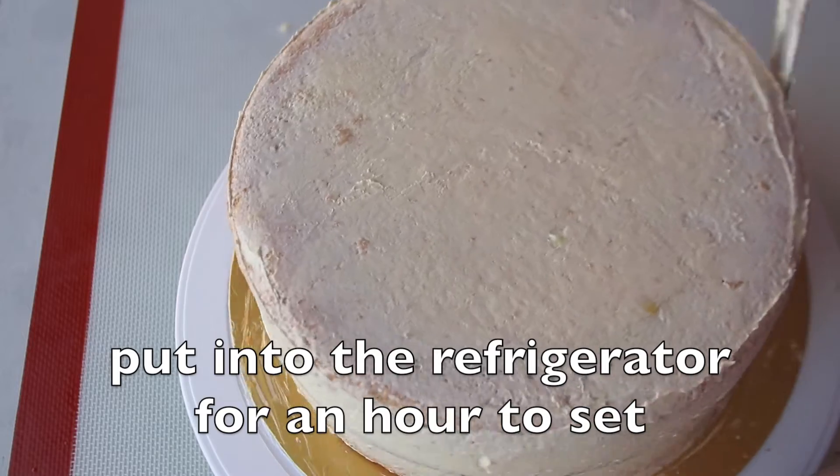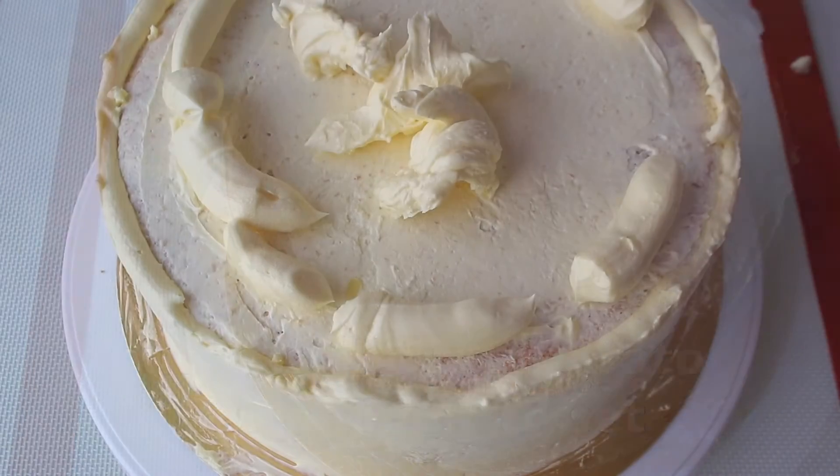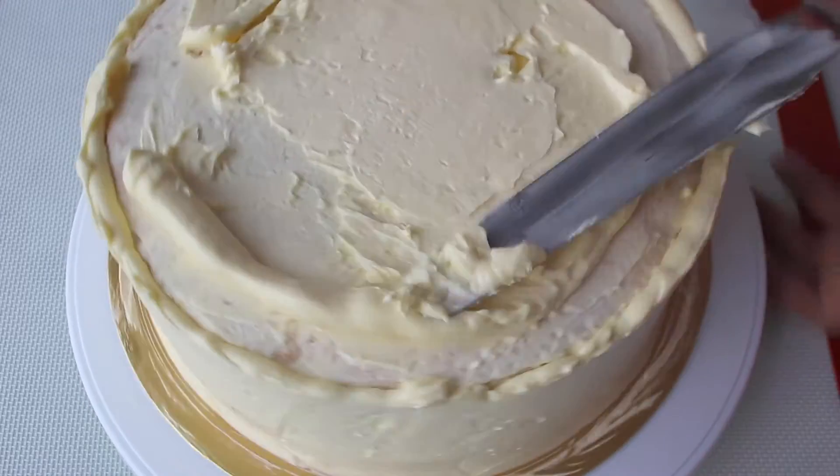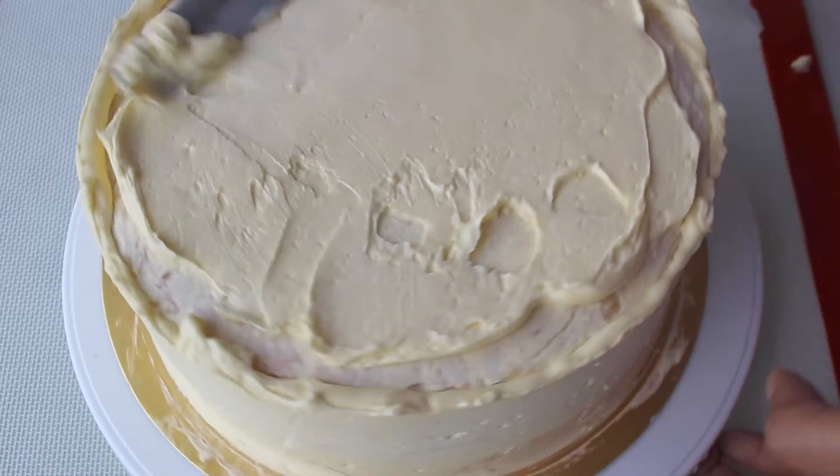Now apply a thin layer of buttercream to seal the crumbs, then put it into the refrigerator for an hour to set. This step will help us to get a clean smooth final coating. After the crumb coating is set properly, apply the final coating.